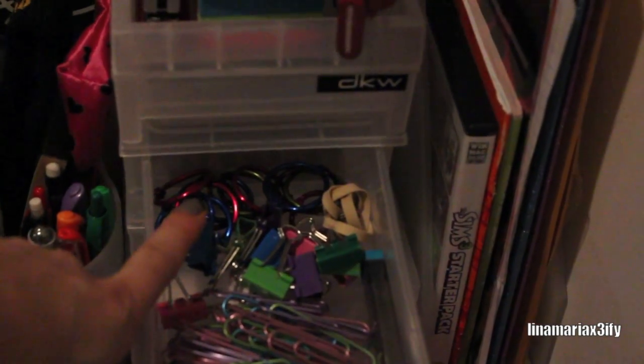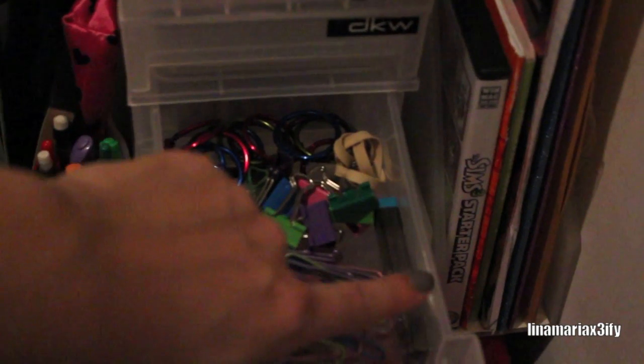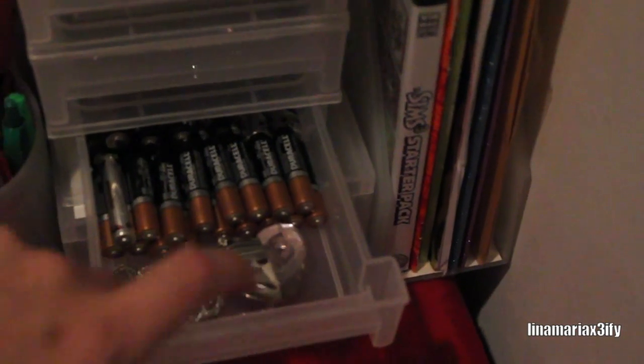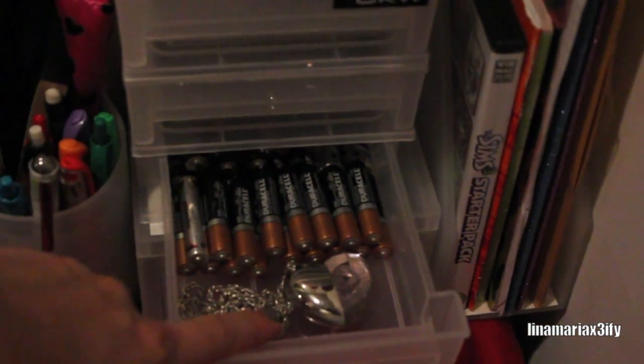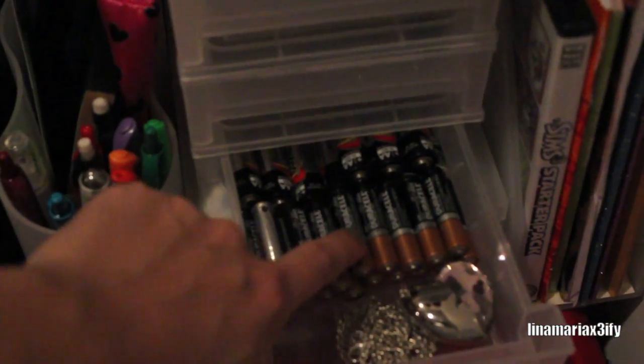The second drawer has paper clips, these kind of clips, and those rings I use for index cards when I do study cards, plus a rubber band and some extra lead for pencils. The third drawer has my USB — yes, it looks like a necklace but it's a USB. Oops, I just dropped one of my drawers.